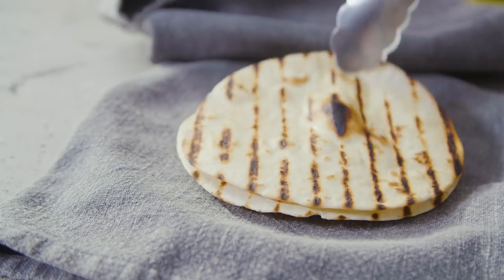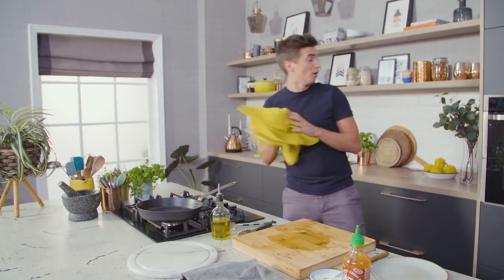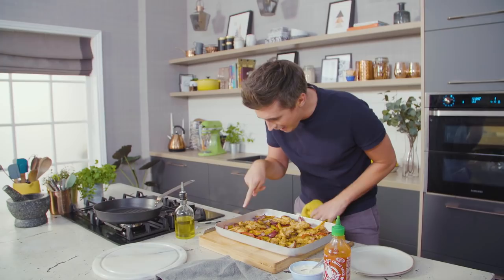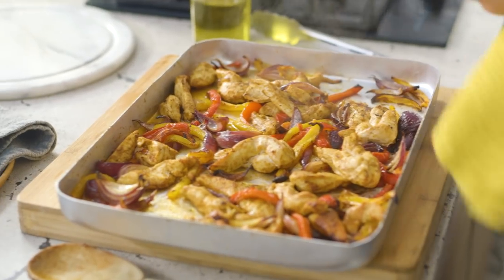I have them nicely warmed, my nice stack. If you're doing this for a weeknight meal, you can have them warm to the table — all you're waiting for is our lovely veggies to come out of the oven and our chicken. And this is where they should be at: really nice browned chicken and then those beautiful little caramelised pieces of onions. You've got that sweetened pepper. This is your one sheet fajita mix ready to rock.